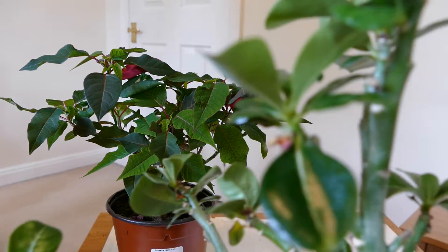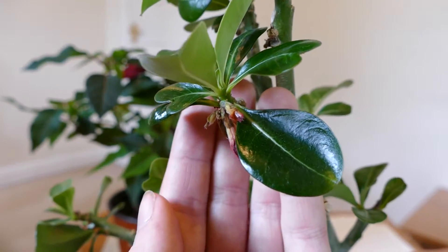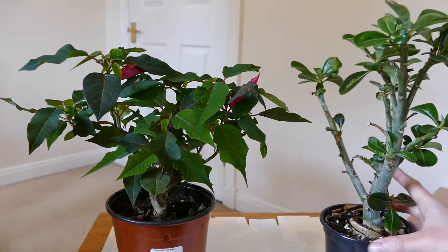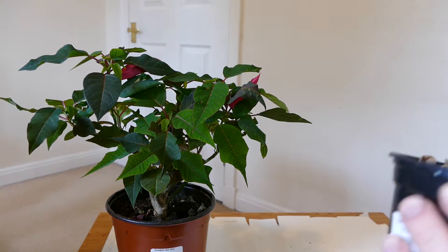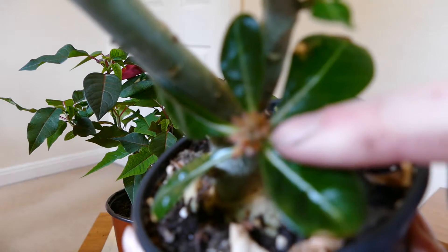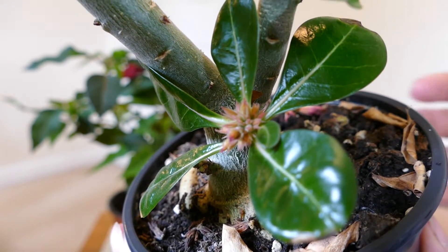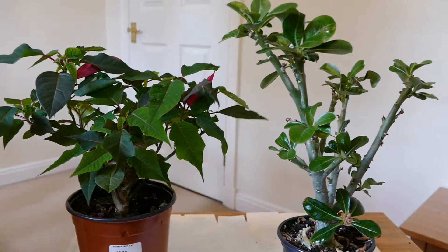It did grow a lot of flower buds — you can see there's one here just about to fall off. It did put on a lot of flower buds and I was worried it was going to do what it did last year. I bought it for the first time last year and it had loads and loads of flowers — it did nothing but flower, lost all its leaves, and almost flowered itself to death. At the beginning of this year a lot of the new growth had flower buds, so I was getting worried. But I'm happy the flowers are falling off because I know it's going to put more energy into leaves.